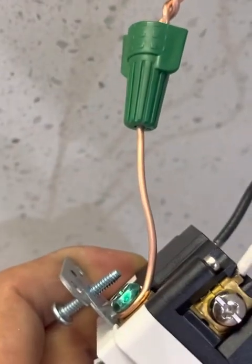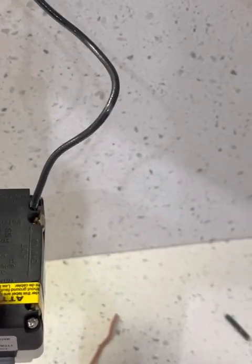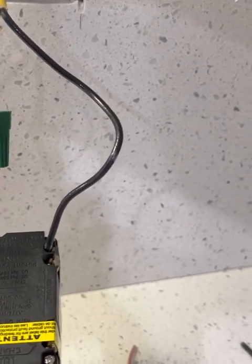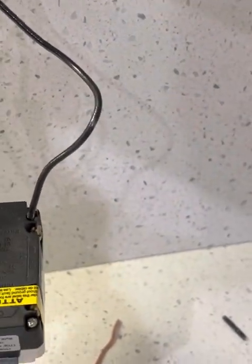At this point I have already installed my ground, my neutral, and my hot cable on the feed that says LINE. Now I'm going to install these other two cables over here — this is the feed line where I'm going to put my outer load, which is my outer receptacle. This is called a LOAD, so I'm going to install now black to the black side and white to the white side.